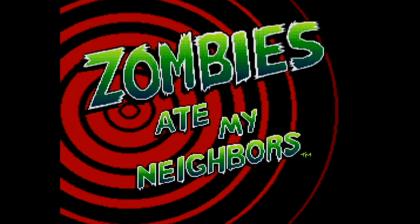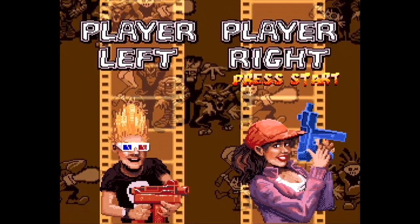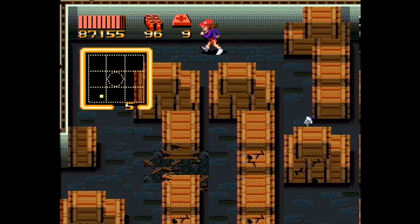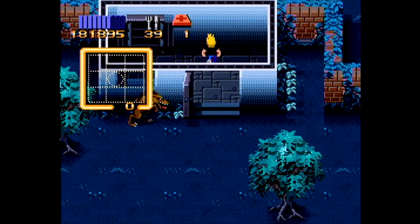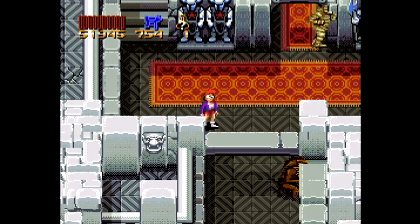Released in 1993, Zombies Ate My Neighbors is a LucasArts-developed, Konami-published game in which you play as Zeke and/or Julie, going around several levels rescuing their neighbors — not just from zombies, but all sorts of horror movie-style monsters that relentlessly go after you as well. Fortunately, you have plenty of resources to fend them off, from water guns filled with holy water out of The Lost Boys to all sorts of other weapons and items you'll pick up.